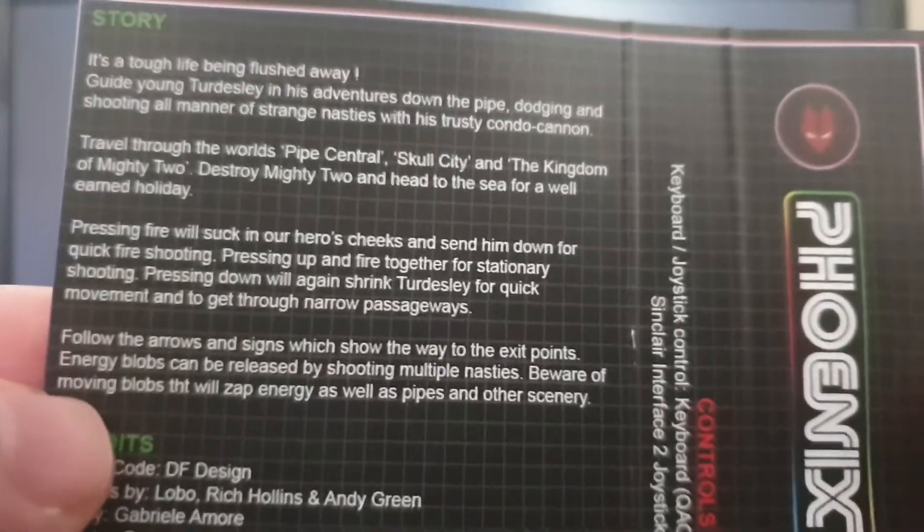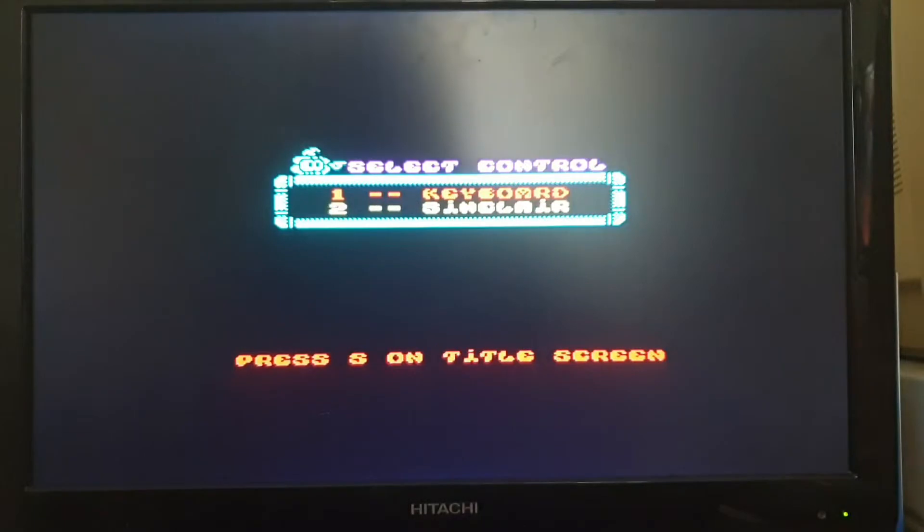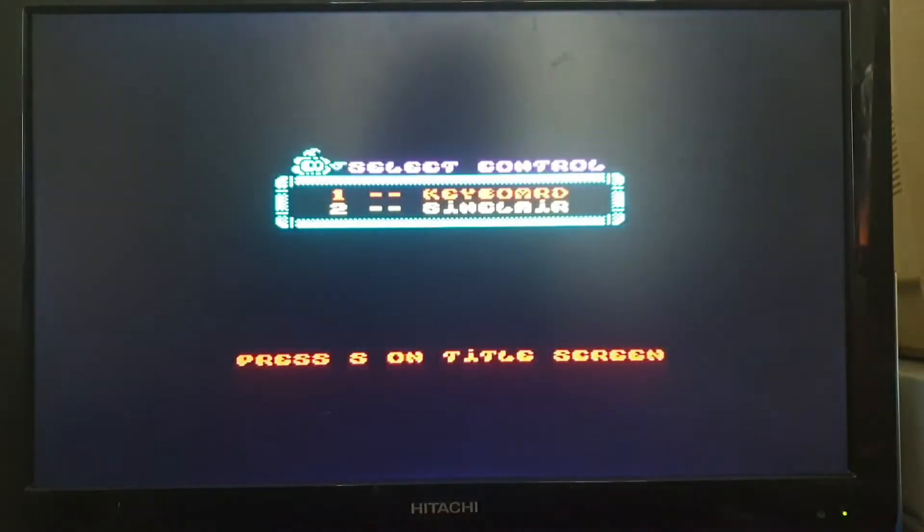You've got to shoot your way down the pipe and destroy everything you can. It sounds like a really simple game. It is a shooter, a vertical shooter, but you're going from the top to the bottom. There's so many little puns you can put in there, but let's try and stay clear of that. You can use your keyboard or your Sinclair joystick. I've always used the Kempston interface. So let's get cracking anyway.